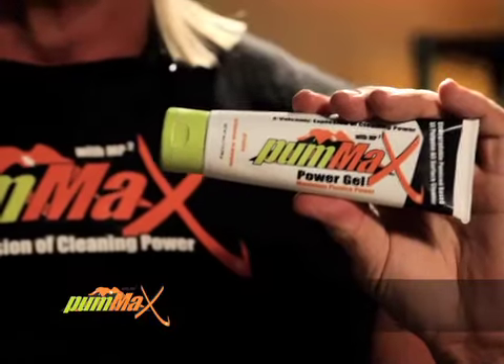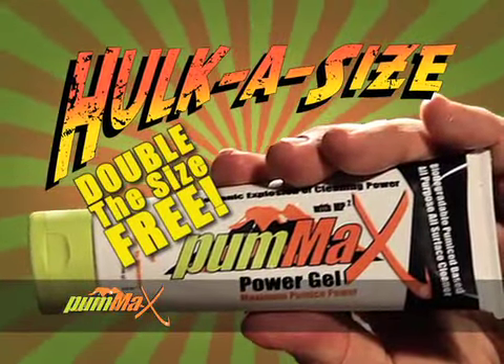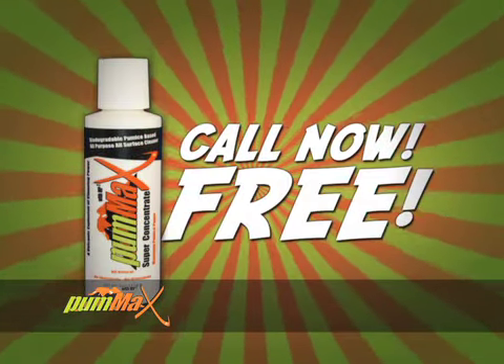Normally, a four ounce tube of Pum-Ax Power Gel sells for $9.95. But if you call right now, I'm gonna holka-size it to the giant eight ounce Pum-Ax Power Gel — that's four more ounces free. Here's the best part: call right now and get the Pum-Ax concentrate free.